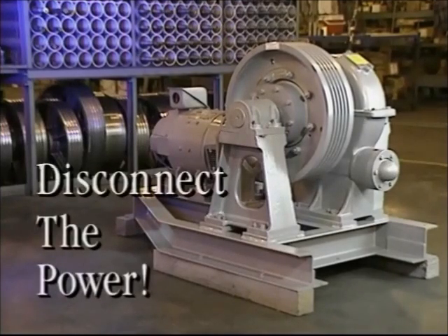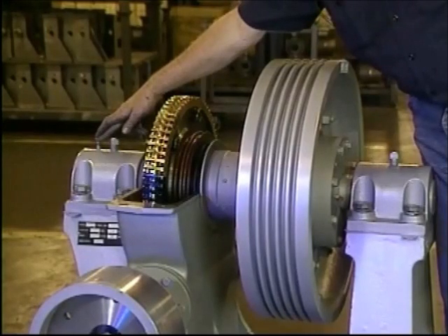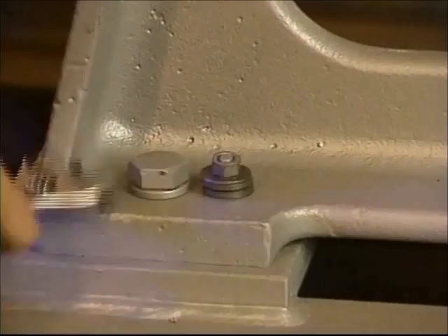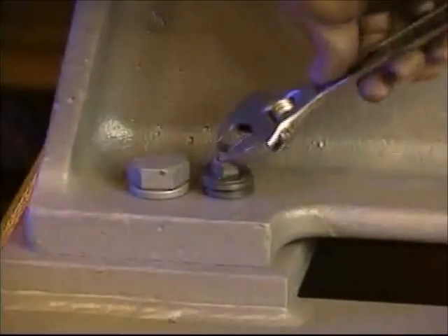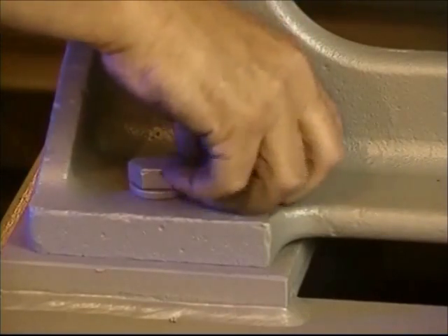Start by disconnecting the power. To disassemble the machine, begin by removing all the locating pins except the one on top of the gear side of the shaft support block. These pins can be removed by placing a washer or spacer under the nut and tightening the nut to raise the pin.